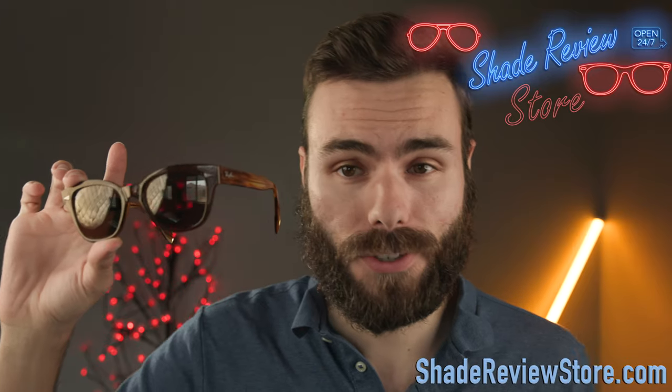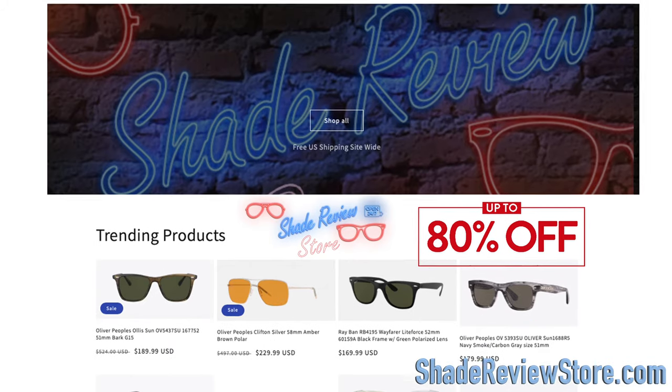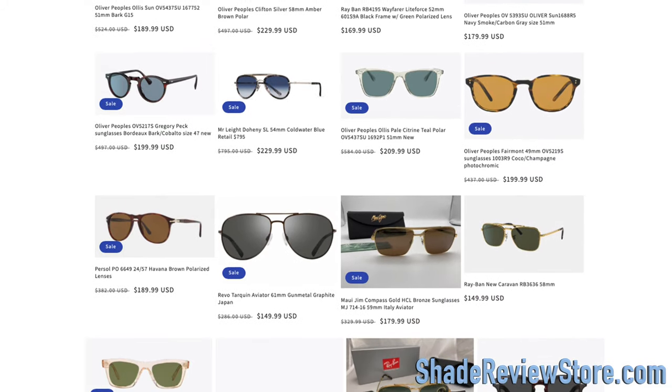But first off, playing today's video sponsor, our own website, ShadeReviewStore.com — the absolute best place to buy designer sunglasses, up to 80% off the original MSRP. Again, our website is ShadeReviewStore.com. Check it out.